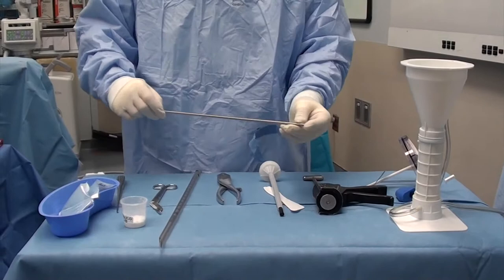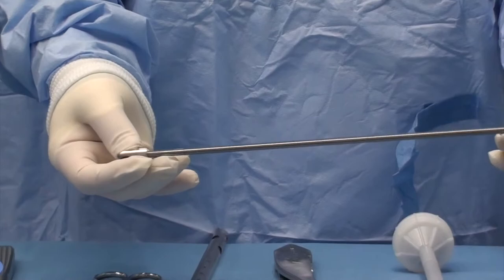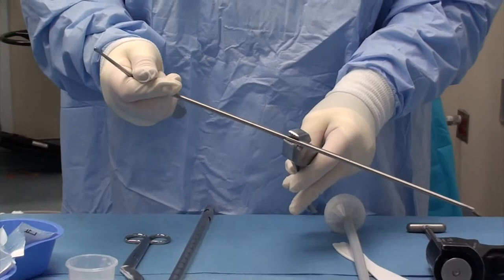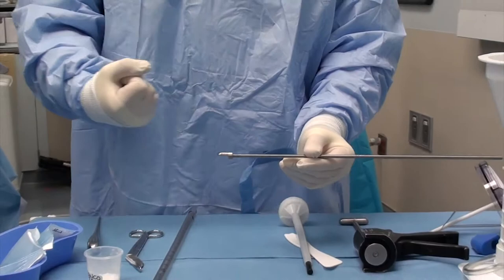This Alizaroff rod is 400 millimeters. You can cut this down to any size that you need with a bolt cutter. What I do is I attach a female hinge to the top part of the Alizaroff rod. I then tighten it on with a pair of pliers so that it can't come off later. The reason for the female hinge will be for later extraction using a bone hook.